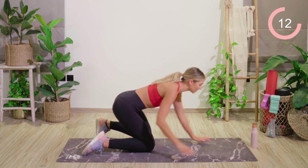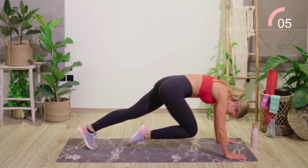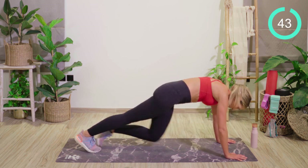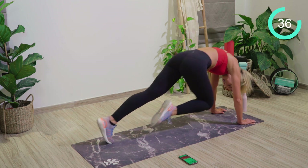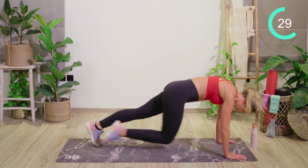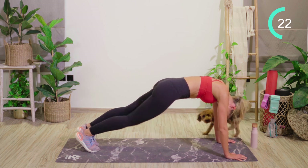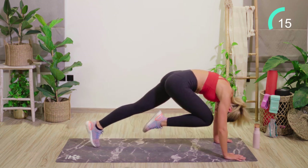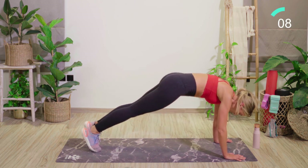From here, turn over into a plank position — keeping that heart rate up nice and high. I want you to crunch the knee in towards the chest, then peel to try and touch the knee to the forehead. 15 seconds left. If anyone has pets, please let me know in the comments below if your pets also interrupt your workouts.